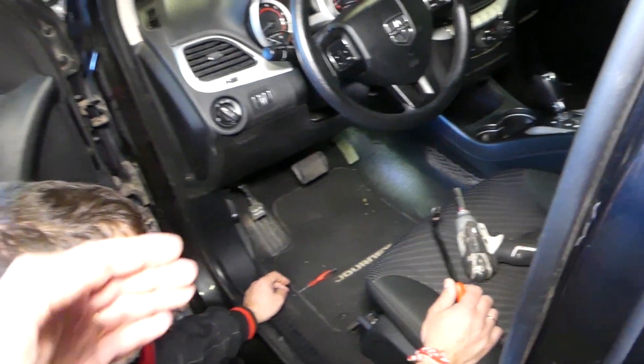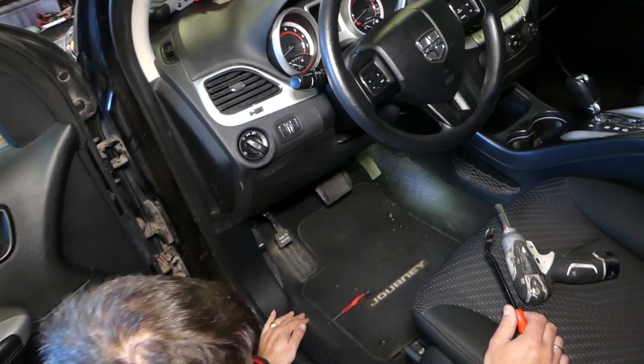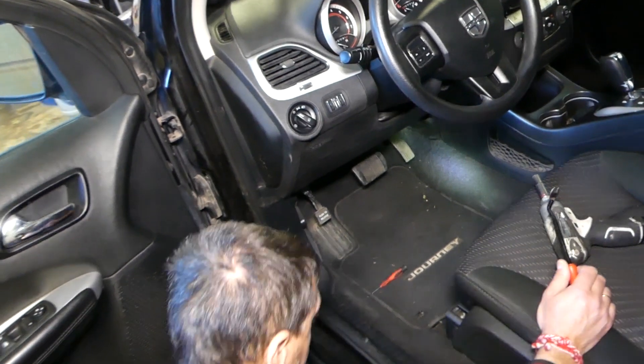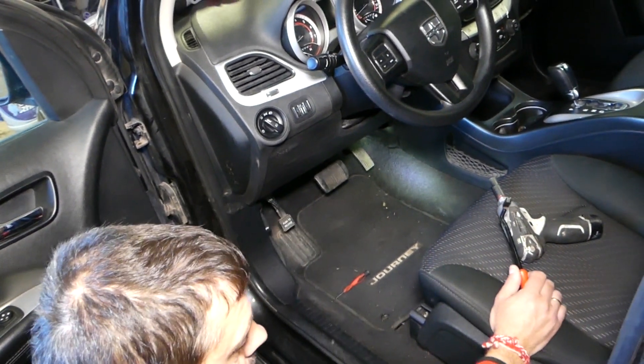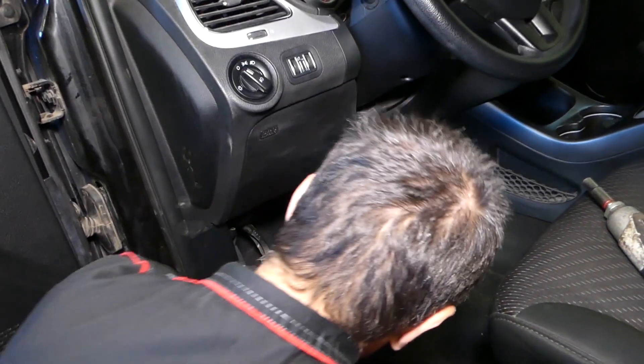So what we'll do is remove that cover there on the dash so we can get a better angle with the camera and see things. You don't have to do that, but I'd recommend it if you want a better angle and want to see how things are working.